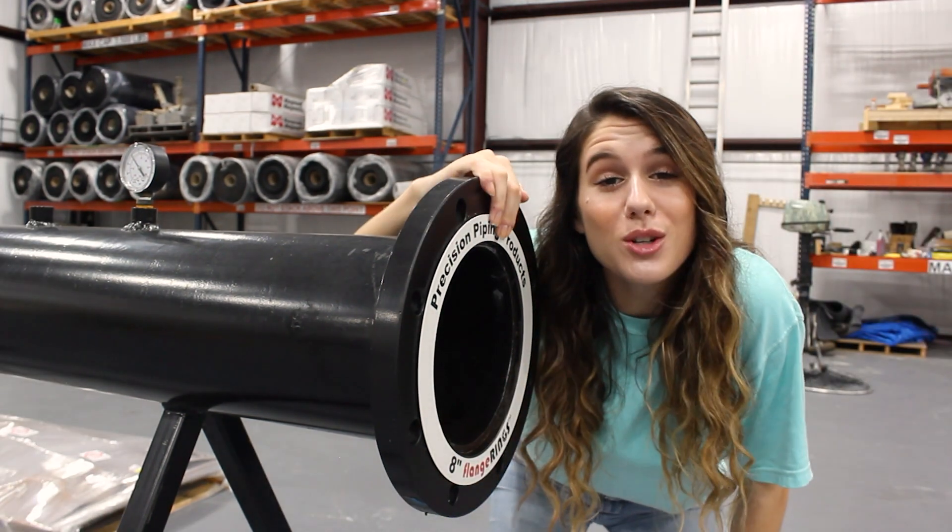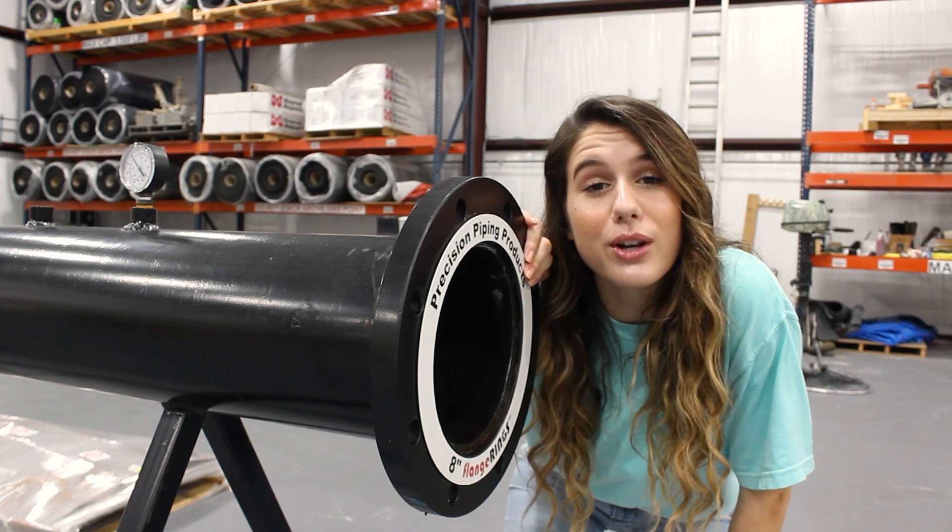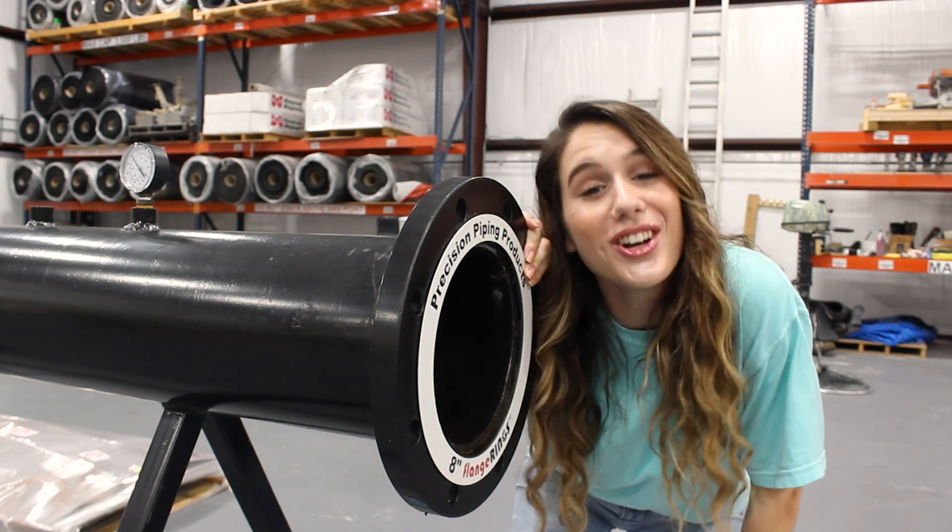All right, one last thing. Make sure when you guys are applying these in the field, you're following all HSE safety guidelines. See you all next week.